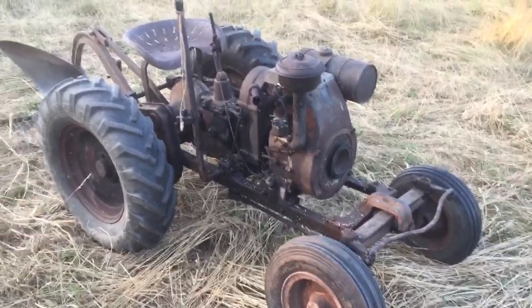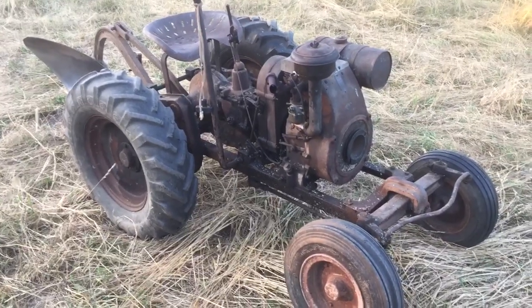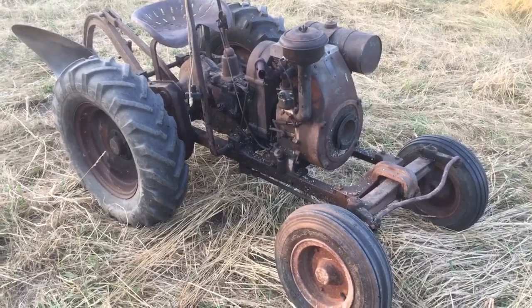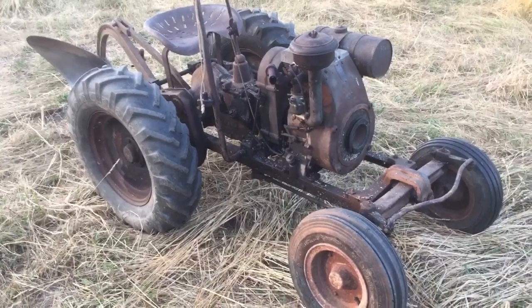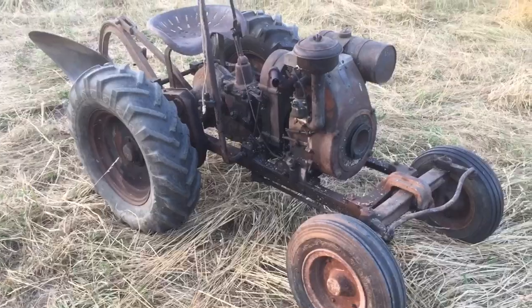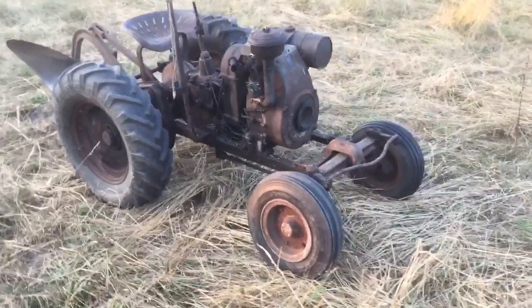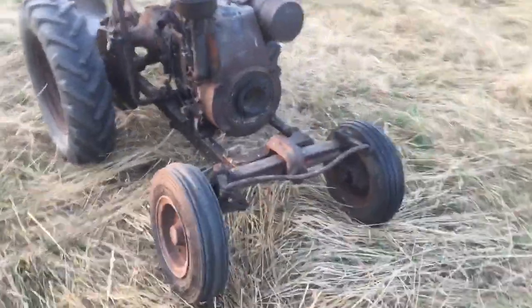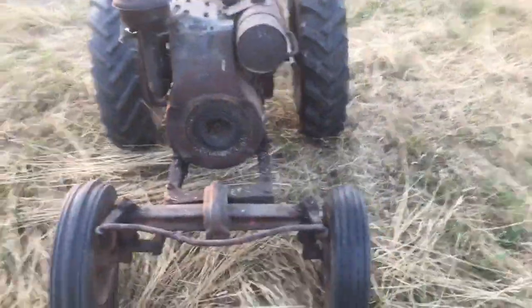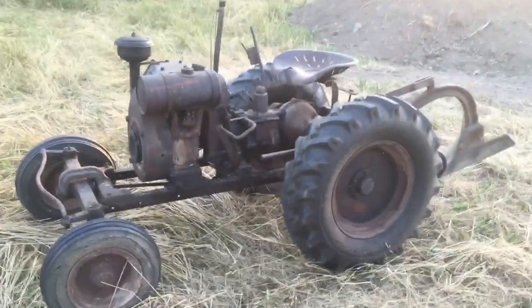I also have another tractor that's similar to this called a Wilmac, which was made in Canada. It either has connections to SpeedX, or the engineers that built the Wilmac closely copied the SpeedX, because there are many uncanny similarities that don't just happen by coincidence.